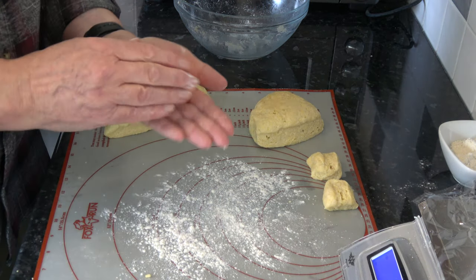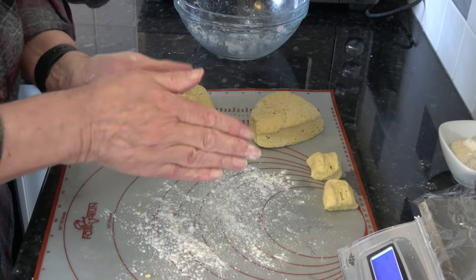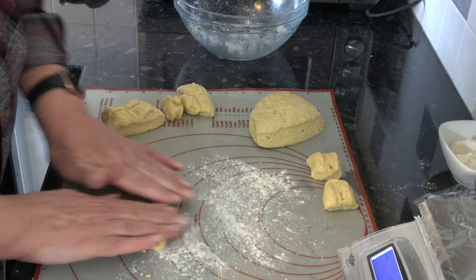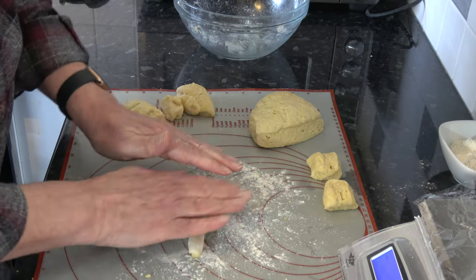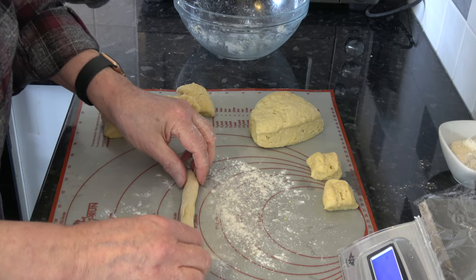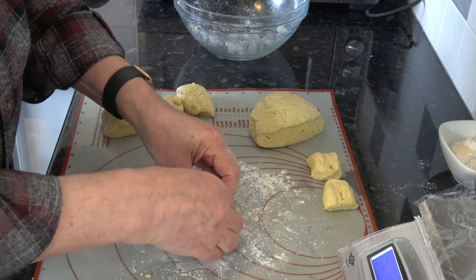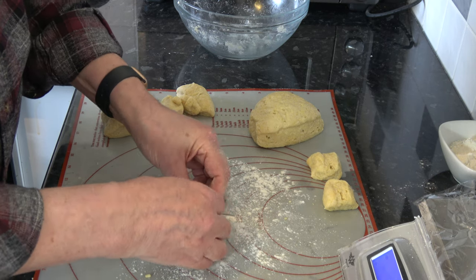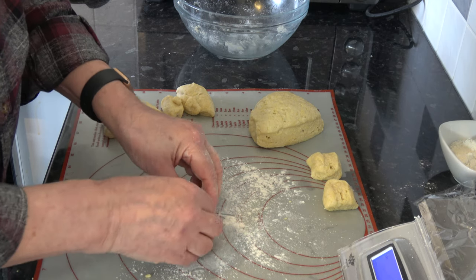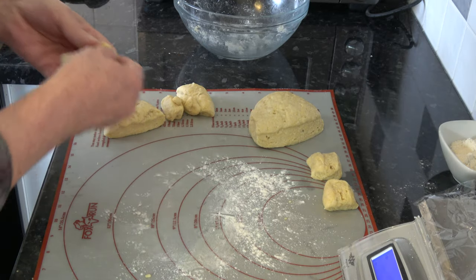With your pieces of about 31 grams, I want to roll them into a sausage shape like that. Then I'm simply going to turn them into a circle and pinch them together, like that, and place them on my baking tray.